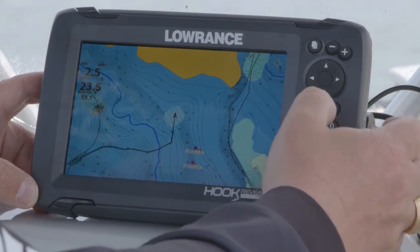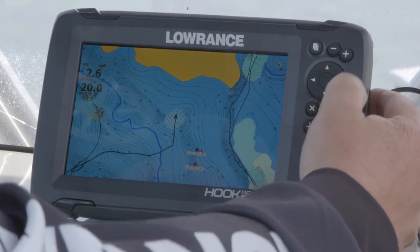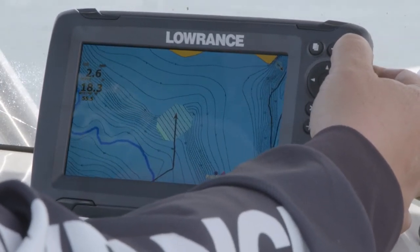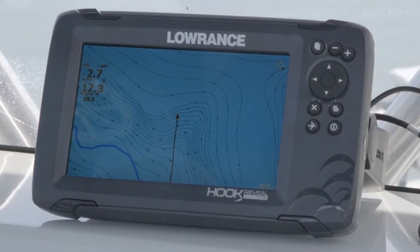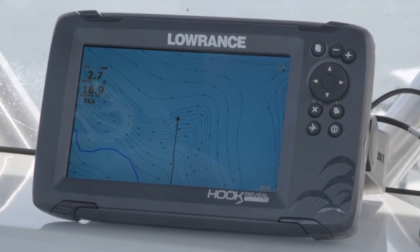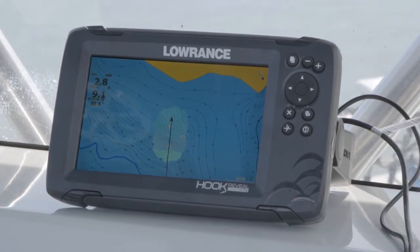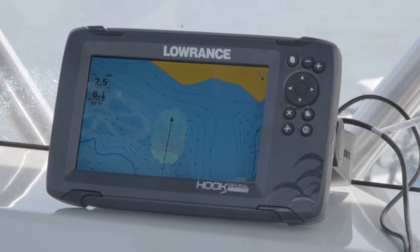I'm going to exit out of this and go back to our map screen. So, as you can see, while we're driving around here, I'm going to zoom in a little bit. I've zoomed in a little bit here, and as you can see, the unit is starting to fill in the contour lines where we're driving. And that is how you can create your own real-time maps on the Hook Reveal unit using Genesis Live.